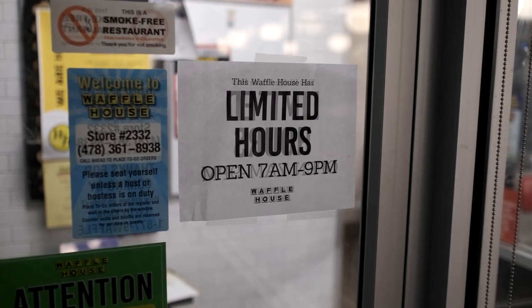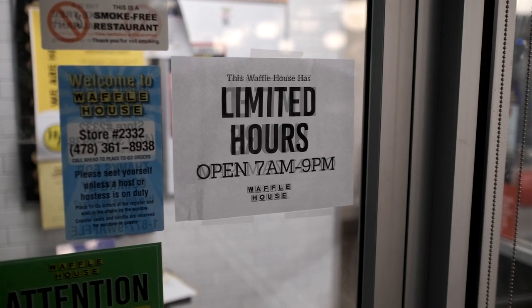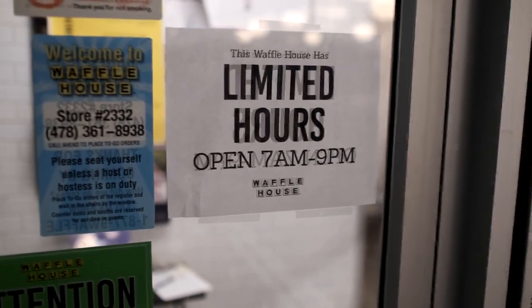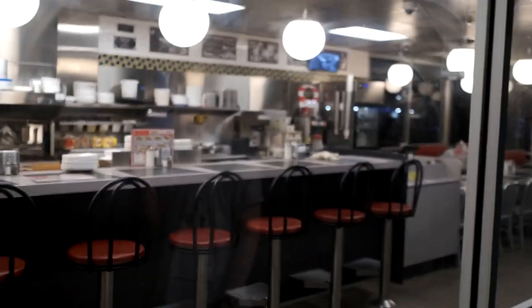I have literally lived in the South for 25 years and have never seen a single Waffle House close. What is happening?